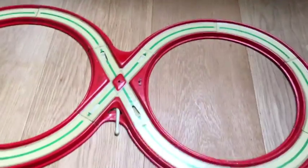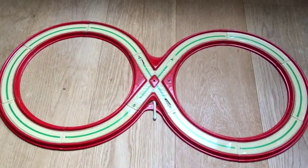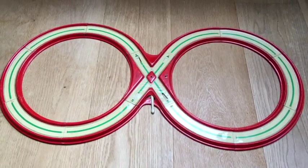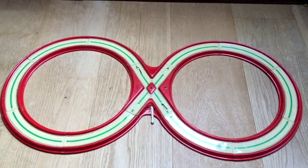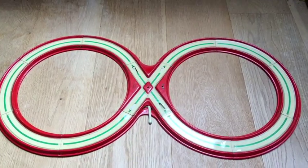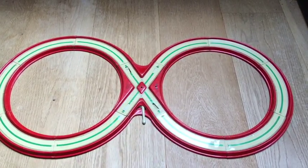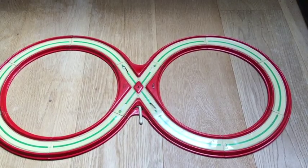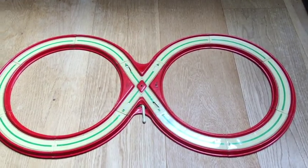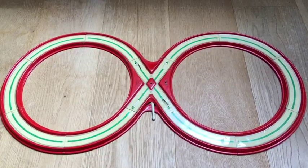You can pick it up and turn it over, or hang it from a wall if you wanted to. And that's it — the Technofix number 269 Autobahn, with a Saab DKV car and a little signal man.